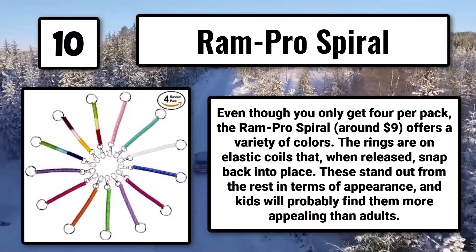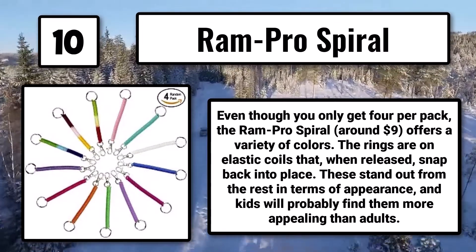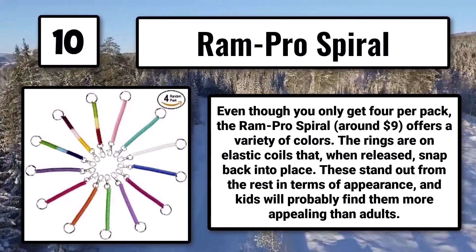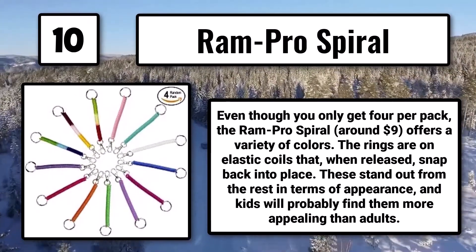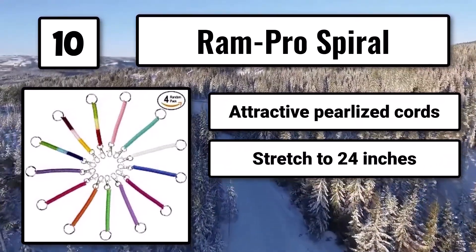Even though you only get 4 per pack, the Ram Pro Spiral, around $9, offers a variety of colors. The rings are on elastic coils that, when released, snap back into place. These stand out from the rest in terms of appearance, and kids will probably find them more appealing than adults. Attractive pearlized cords stretch to 24 inches, but you can't pick the colors.